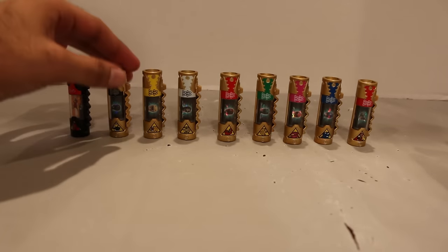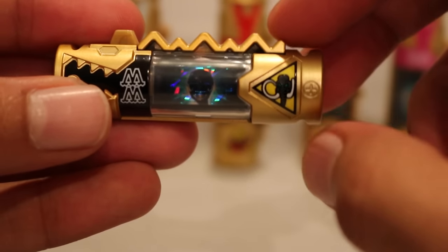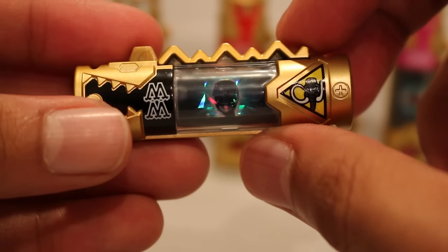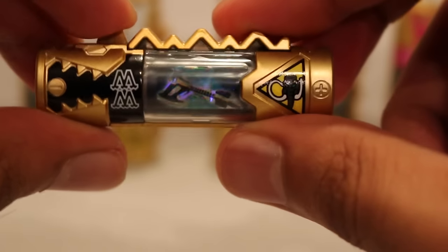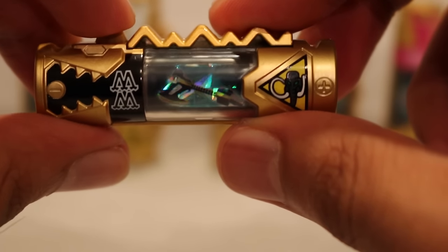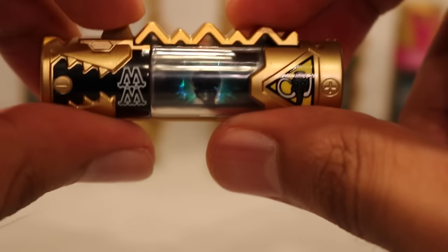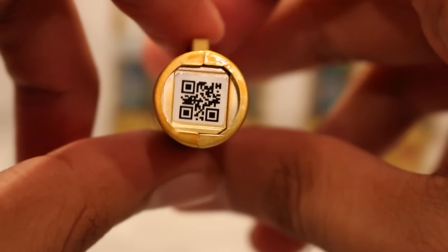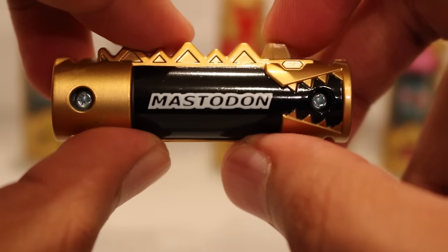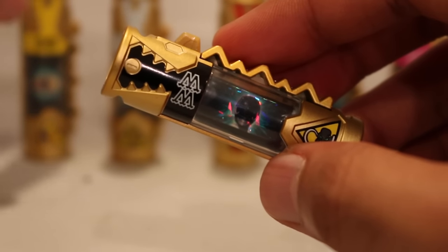Then we have the Mighty Morphin team. Let's go left to right — we have the Black Ranger. They all say 'MM' right there for Mighty Morphin, and they all have their Dinozord. There's the Mastodon. It's got foil in there, which looks really nice and shiny. When you turn it, it's got the Mighty Morphin Power Rangers logo, then the Mastodon, then the Power Axe. So they have the Ranger, just the season logo, their Zord, and their weapon. Really cool. There's the pins and the QR code. It says Mastodon. I love the idea of having these Dino Chargers for Mighty Morphin — that was a fantastic idea.